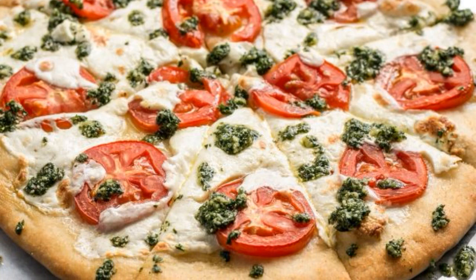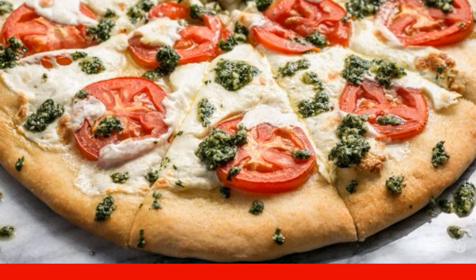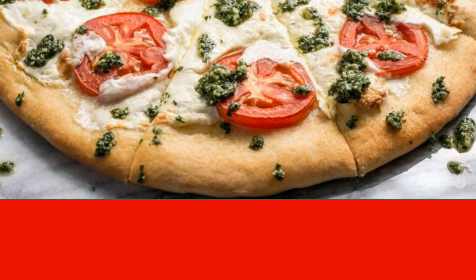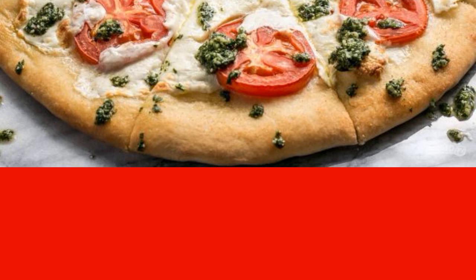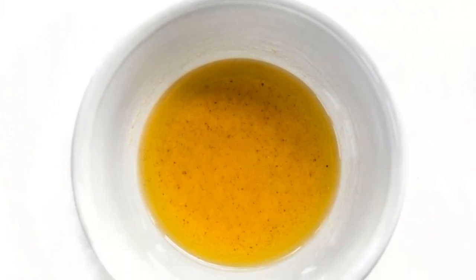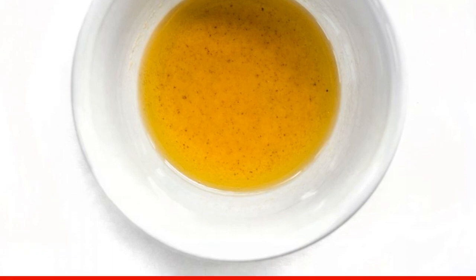I'm waiting for friends to visit and decided to bake pizza. I immediately wanted to make a popular Margherita or a traditional one with sausage and cheese, but after seeing the recipe for pizza with tomatoes and mozzarella, I changed my mind. Step one: mix one tablespoon of olive oil and garlic powder in a small bowl and set aside.